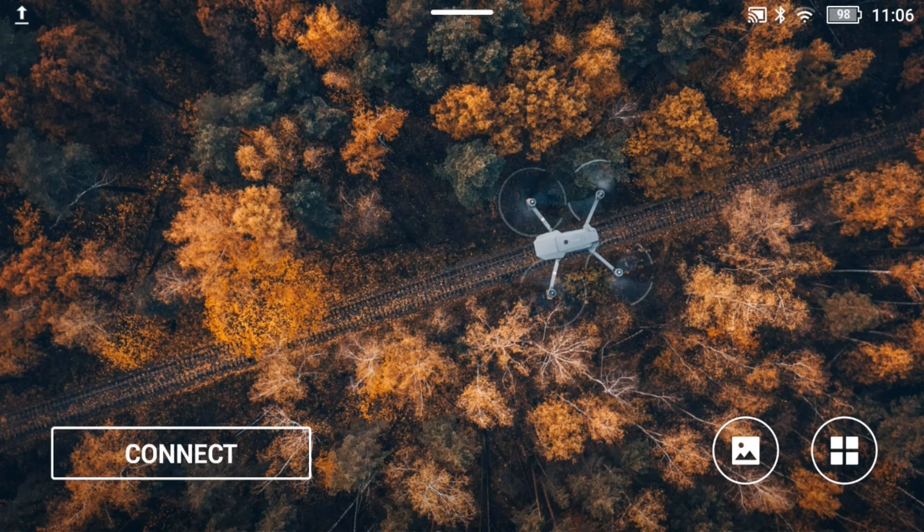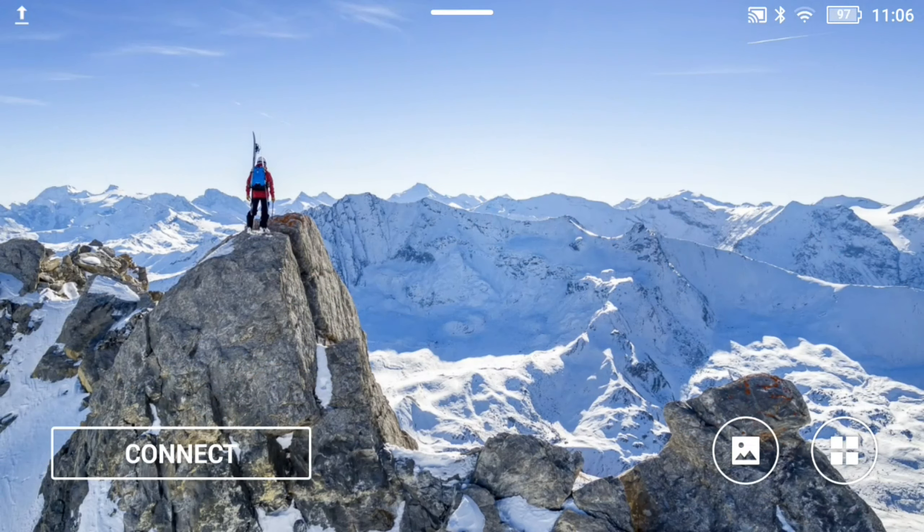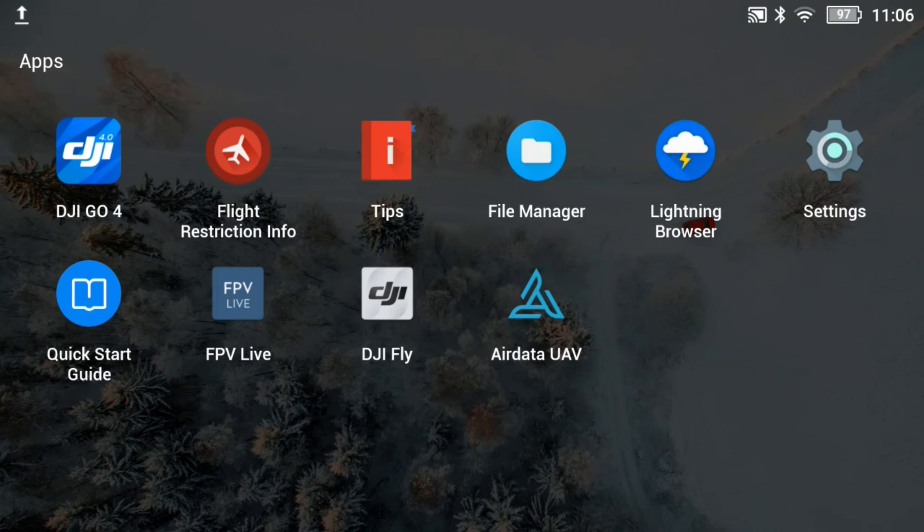Let's take a look at the video on how to move files off of your smart controller. I learned this from a video I watched on YouTube — I'll put a link to that channel to give him credit for teaching me this. It's about how to move files around in your smart controller. To begin with, bring it up and over here on the right-hand lower side, hit the thing with the four squares in it. Then it'll take you into an app drawer and you can see right in the top row it says File Manager.